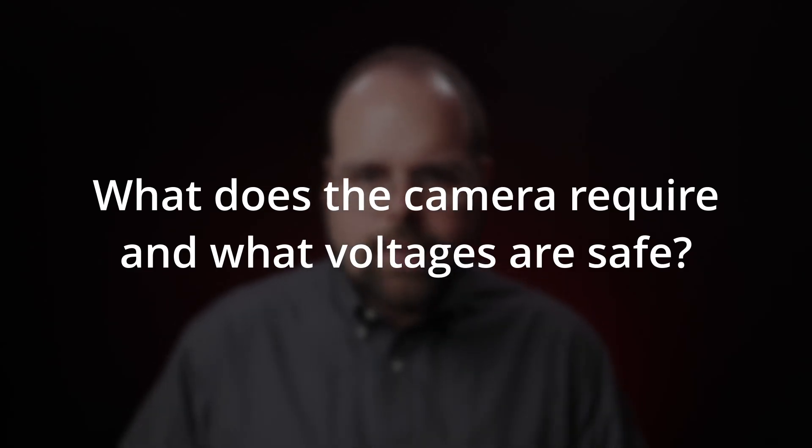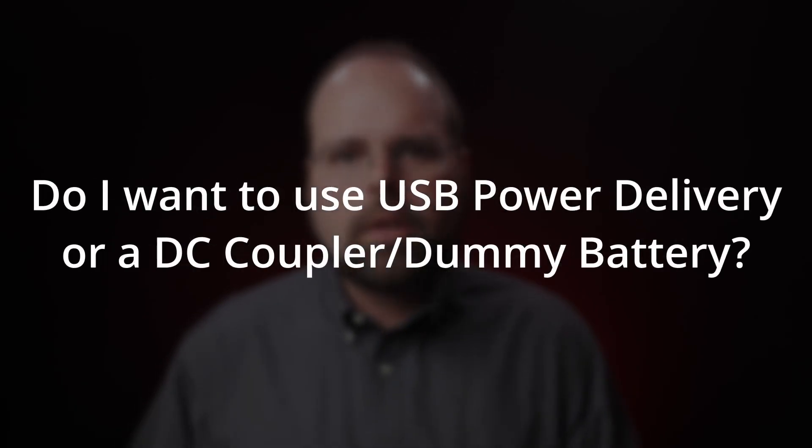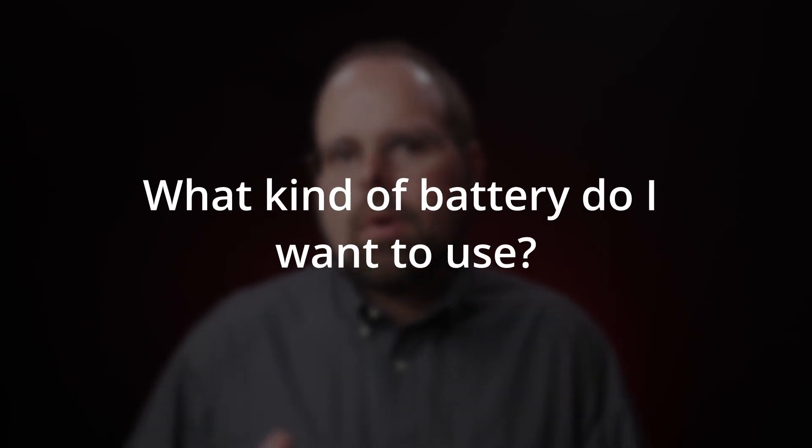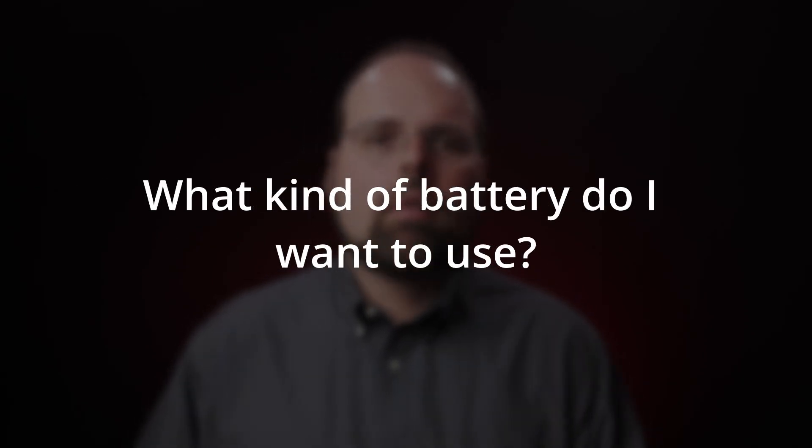The way that I see it, there are three questions that you need to answer for yourself if you're looking at external power for your R5C: what does the camera require and what is safe, do I want to use USB power delivery or a DC coupler, and what kind of battery do I want to put behind all of this to power it.